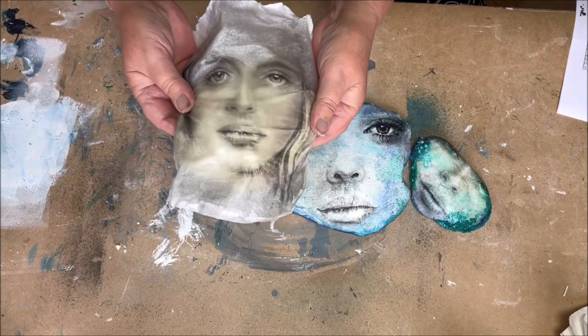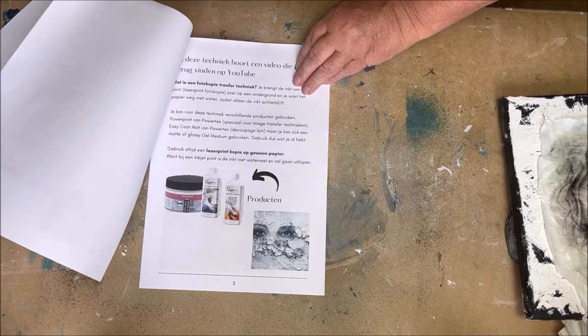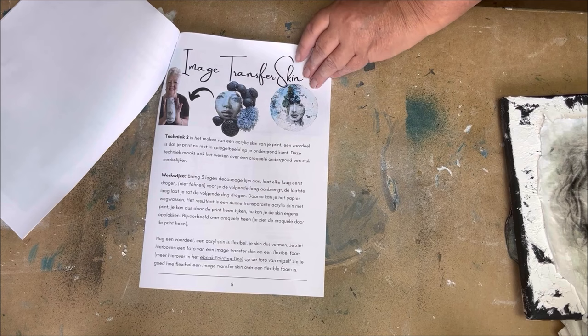But for now, I have a free PDF for you to download, where I explain the technique so you can read it in English or in Dutch. You find the link below this video.